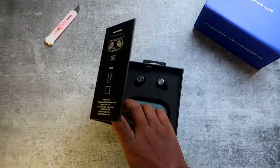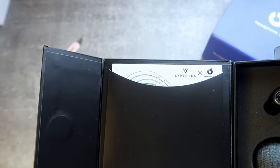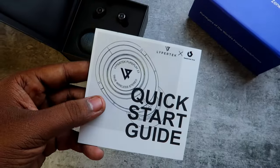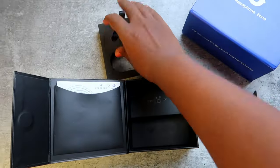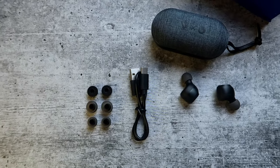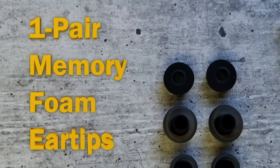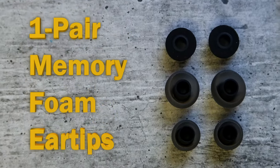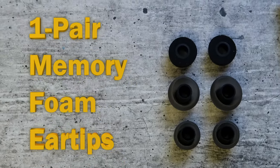Inside this box, firstly we get the case and the buds. And in the side envelope, you can see the user manuals with all the product details. Inside there is one more small box containing ear tips and a short USB Type-A to Type-C cable. You will get two pairs of silicone ear tips and one pair of memory foam ear tips — that's a great inclusion.